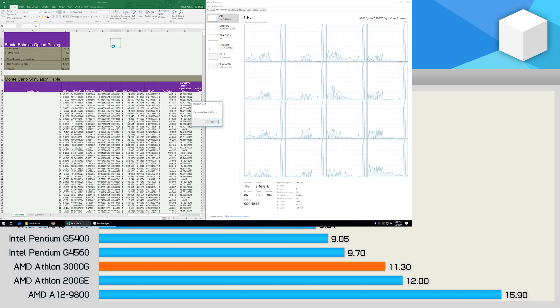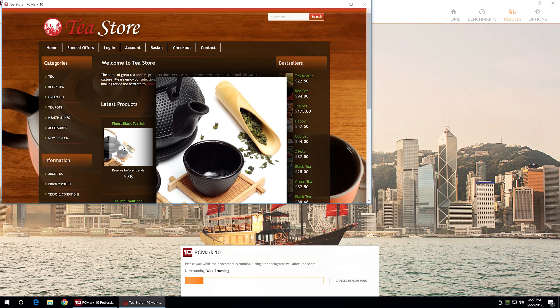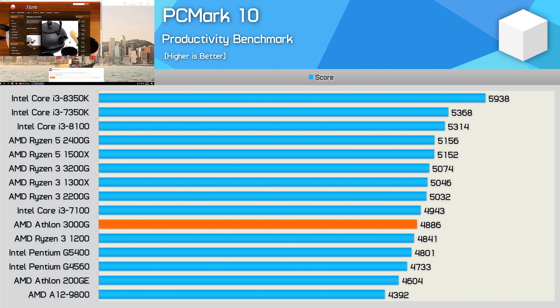Speaking of office-type usage, here's a look at Excel performance using the Monte Carlo simulation. The 3000G reduced the completion time versus the 200GE by 6%, though it still took 16% longer than the Pentium G4560. The higher clocked cores and extra memory bandwidth also allowed for a mild 6% performance uplift in PCMark10's productivity benchmark, placing the 3000G roughly on par with the Core i3-7100 and Ryzen 3 1200.